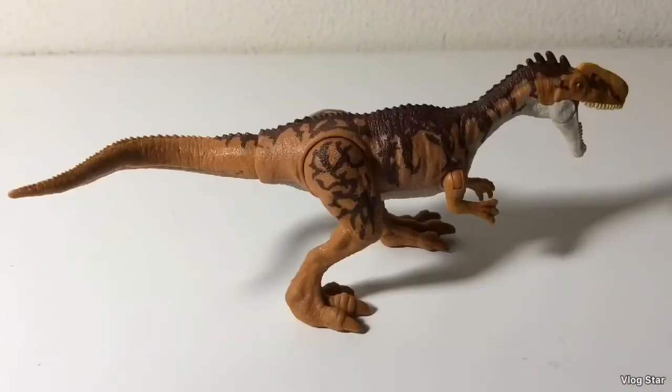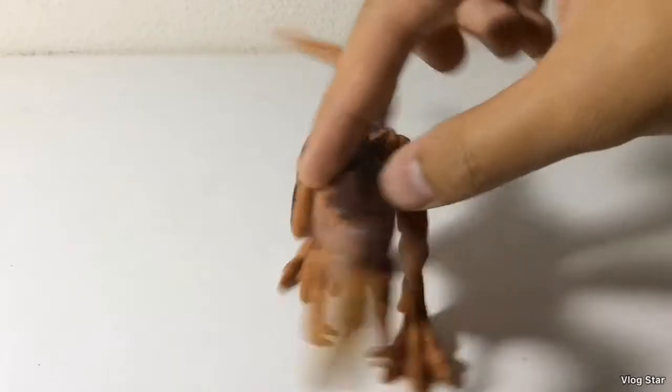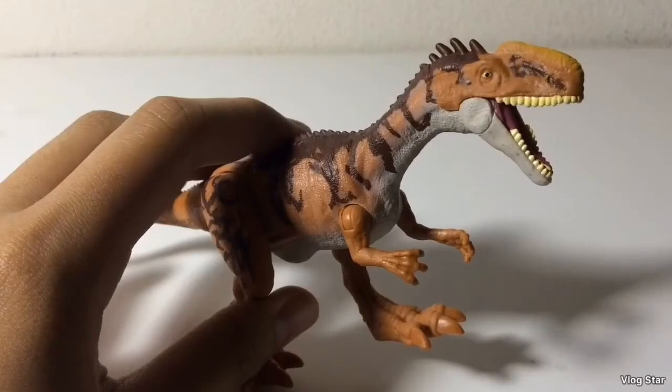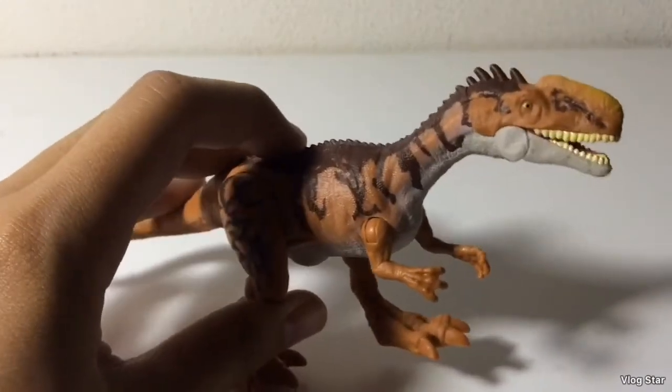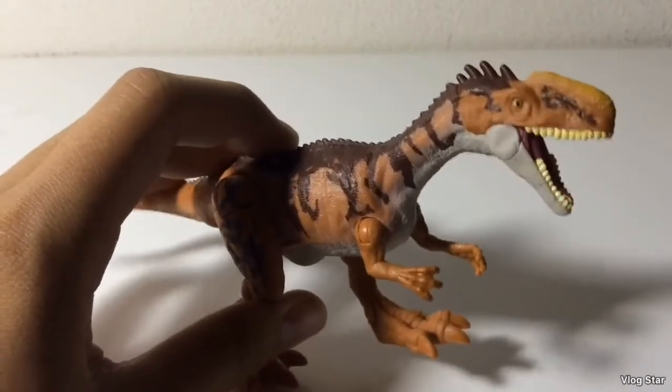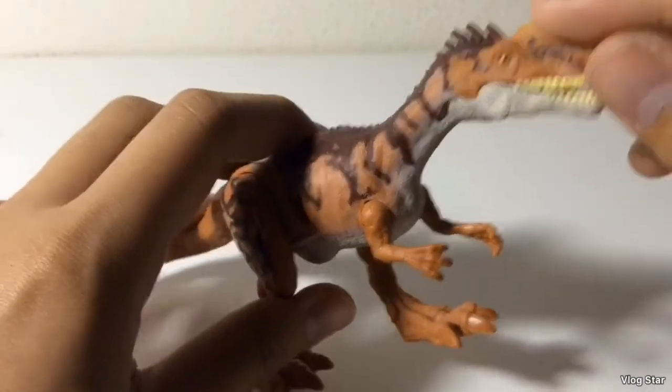On to the aesthetics of this figure — it looks like a pleasant-looking figure. You're getting a decent amount of detailing, an awesome paint job, and a nice sculpt as well. For the action feature, you push down the tail and she chomps her jaws. I just wish it was the other way — like, the mouth is closed, then you push down the tail, then the jaw opens.